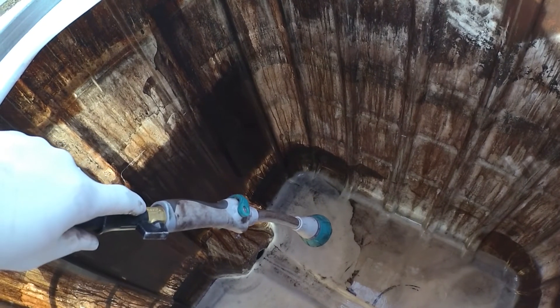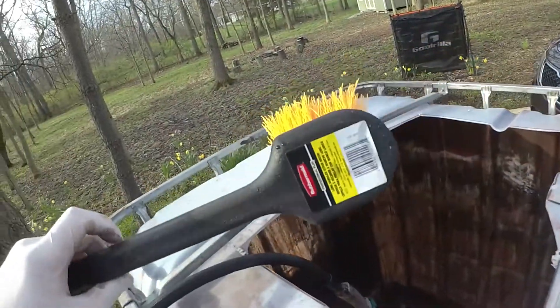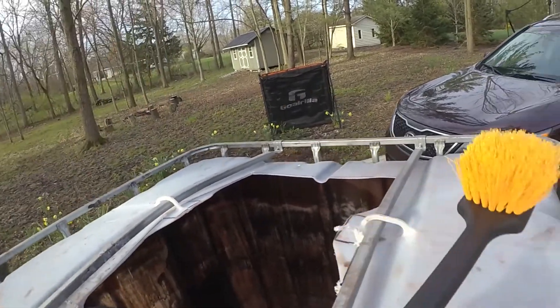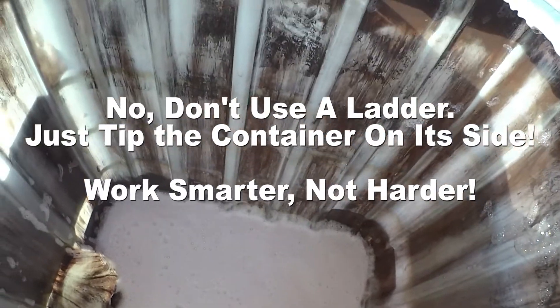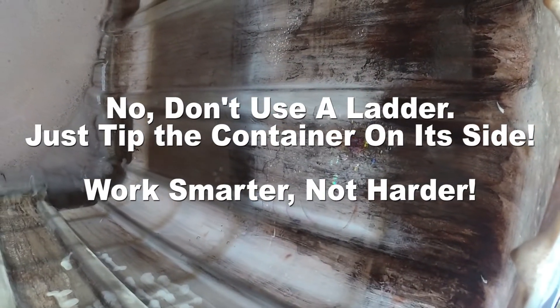I'm going to try from this way — stand up on a ladder. Actually, don't use a ladder. Just lay the container on its side and try to flush all the rest of this down. I should probably get the rooftop first.